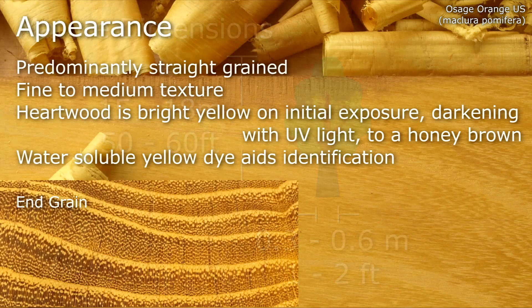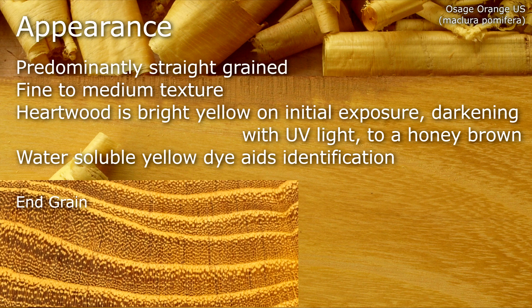Predominantly straight grained, with a fine to medium texture. The heartwood is bright yellow on initial exposure, but it darkens quite quickly with UV light to a honey brown. It has a water-soluble yellow dye, which aids identification.